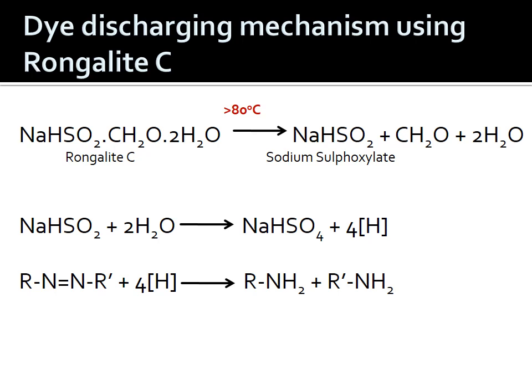Let us see the dye discharging mechanism with Rongalite C as the reducing agent. The formula of Rongalite C is NaHSO2·CH2O·2H2O — two water molecules are associated with its structure. Rongalite C is a stabilized form of sodium hydrosulphite. Sodium hydrosulphite is a strong reducing agent but is not stable at room temperature — it starts releasing its reduction potential at room temperature itself. What we want is for the reducing agent to release reduction potential or nascent hydrogen during steaming at high temperature. When sodium hydrosulphite is treated with formaldehyde, we get a stabilized reducing agent, that is Rongalite C.